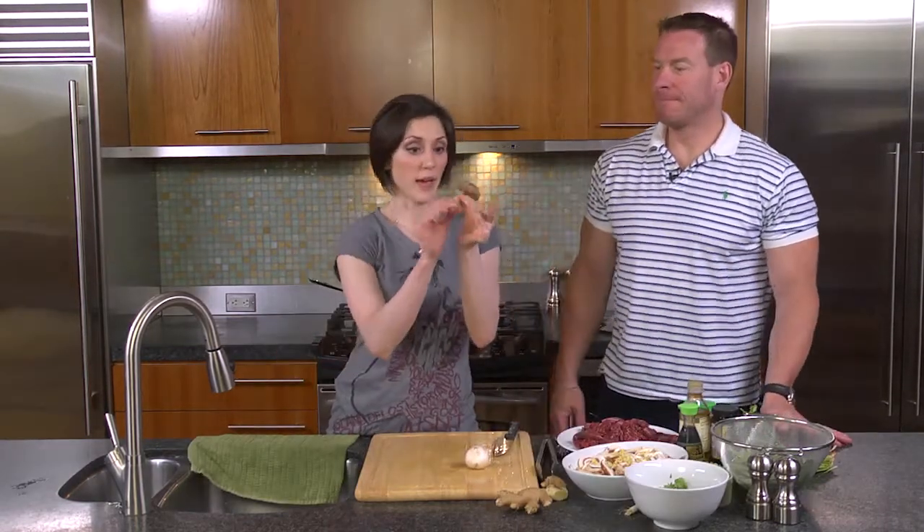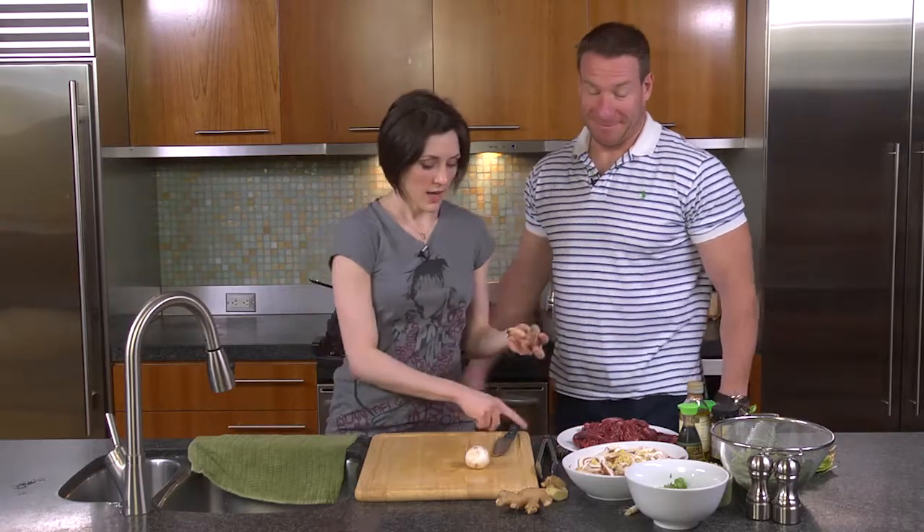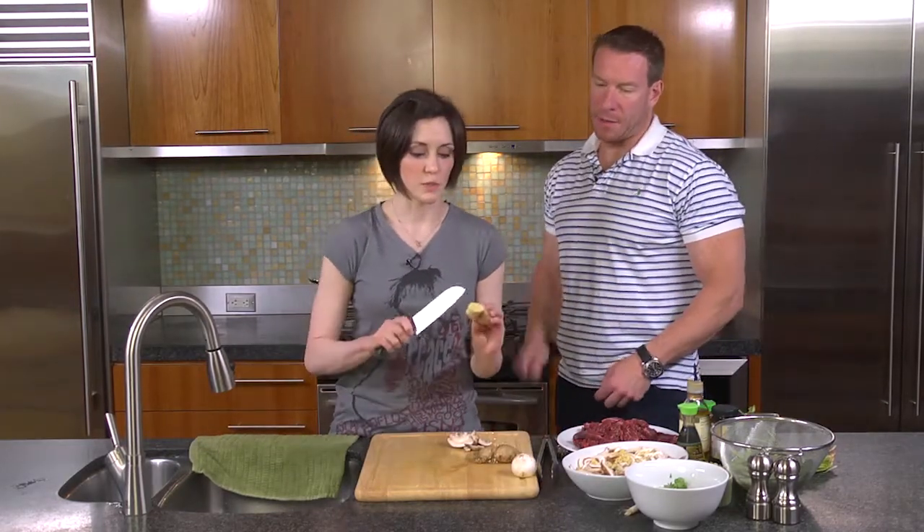This is what shiitake looks like, by the way, if you don't know. You get that off, and then you just slice it. Oh, that's what you mean by peeling. Got it. Exactly.